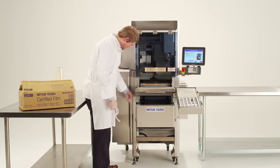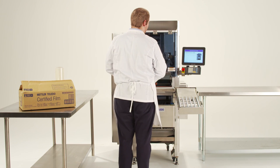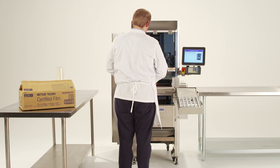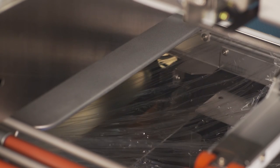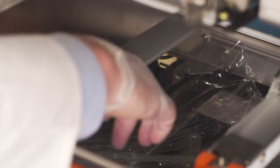Next, close the film exchange cover. The machine will automatically load the film. When the loading is complete, a message on the screen instructing you to remove the excess film will appear. Open the film change cover once more, remove the excess film and close the door. The upper film loading process is now complete.